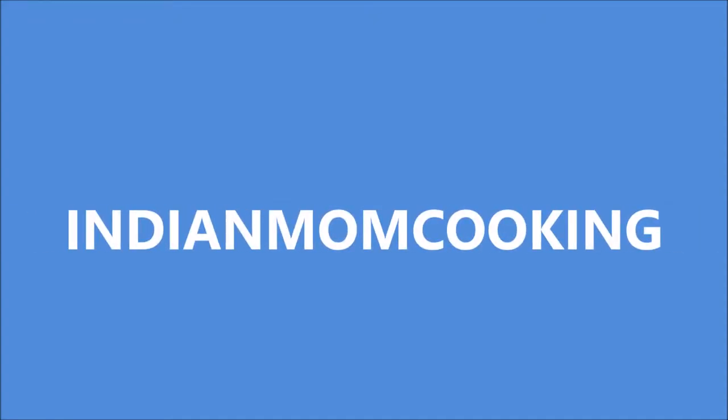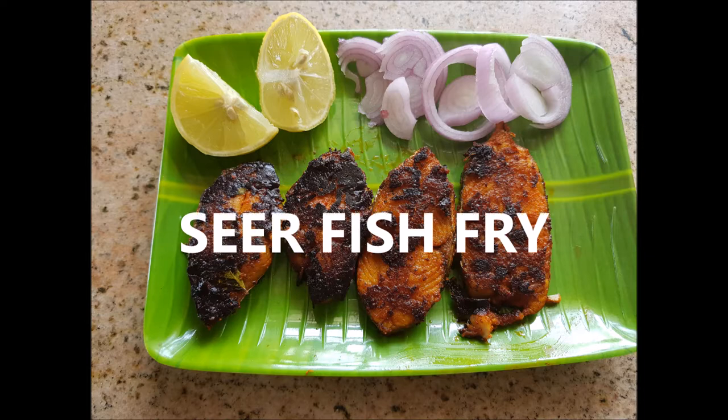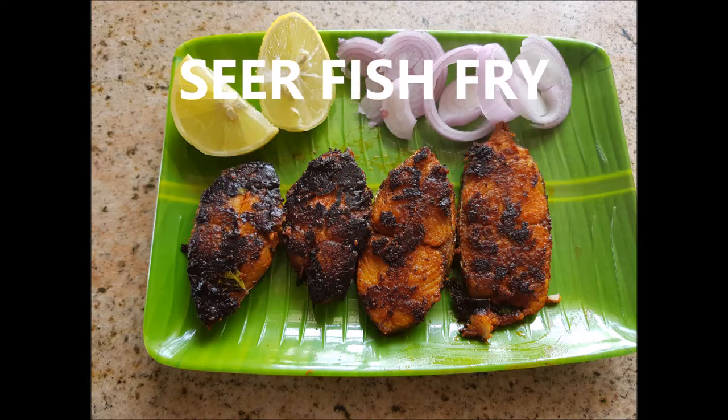Hello everyone, welcome back to my channel Indian Mom Cooking. Today's recipe is going to be sea fish fry. You can use this masala for any fish of your choice.